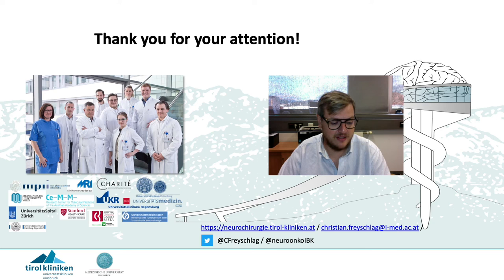I'd like to thank my team and my co-operators in Europe. And in the end I'd like to say thank you for your attention and I'm looking forward to meeting you personally again at some point in time.